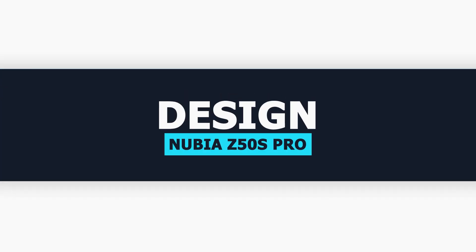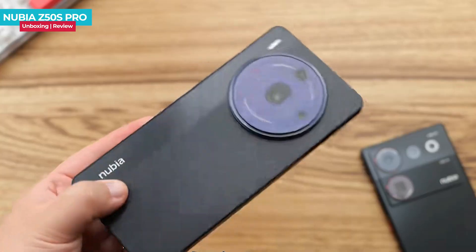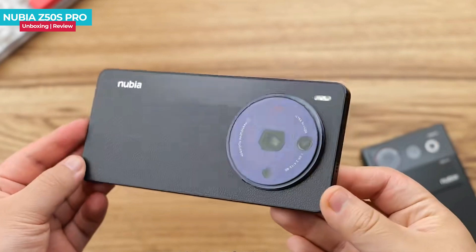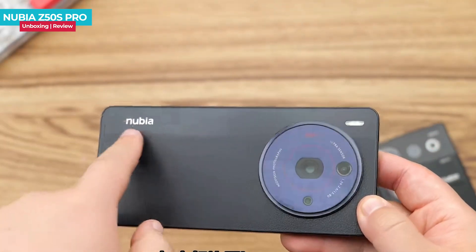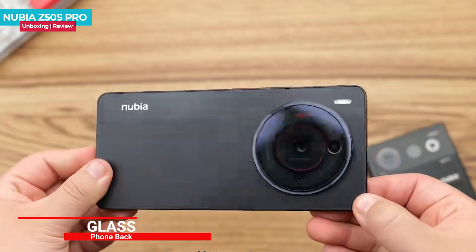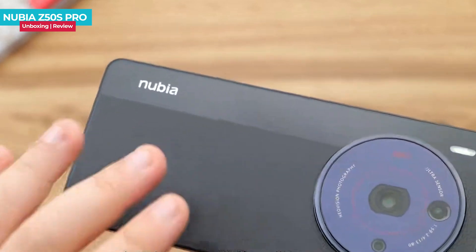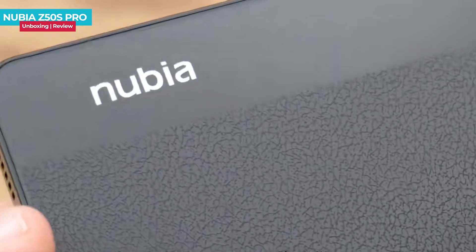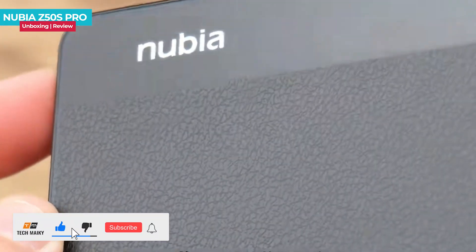The color scheme is called Black Coffee, giving the product a black appearance that resembles a large camera with a Nubia logo on it. The top half features a flash, adding to the camera-like look. The back of the device is made of glass, giving it two distinct textures — the lower part has a lychee pattern effect while the upper part has a metallic feel.